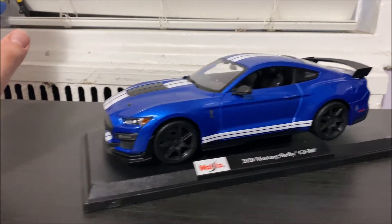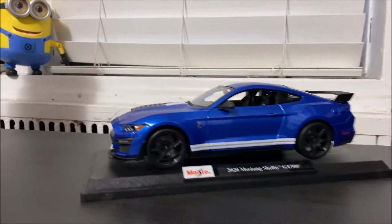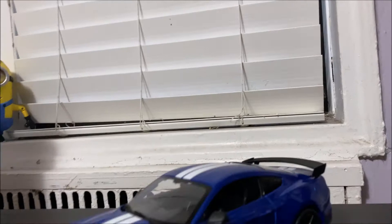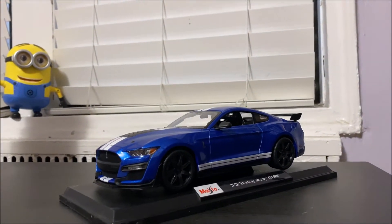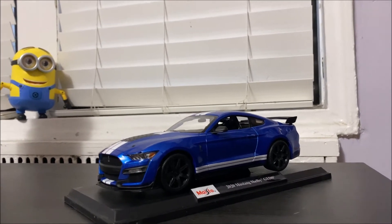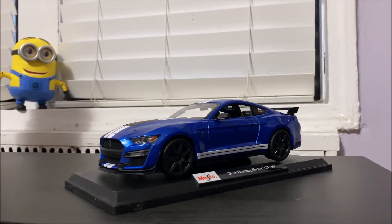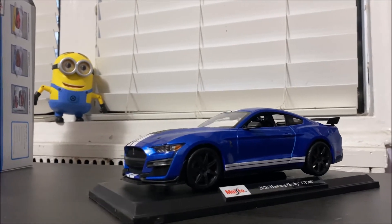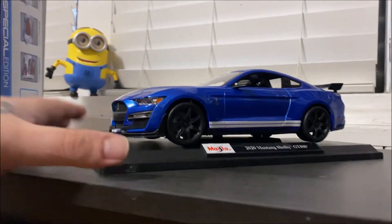There are plenty of companies now, including some new ones popping up that are trying to get into the market selling these beautiful collectibles. I decided not to go with Auto Art — the only Auto Art I have is a Lamborghini Countach, and that's the only one. Everything else I have is from Maisto. As you can see in my previous video, I got the 2019 Heritage Edition Ford GT.